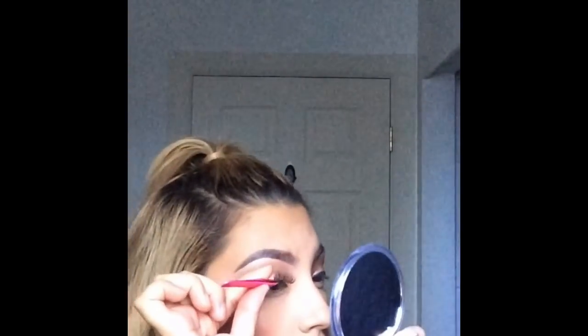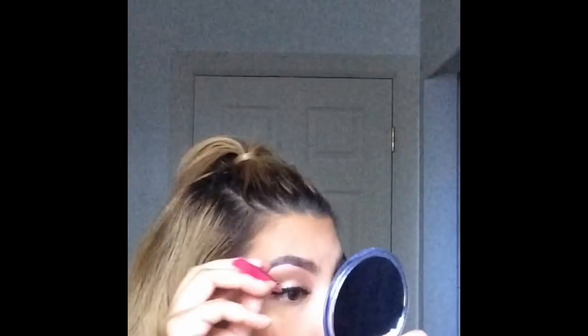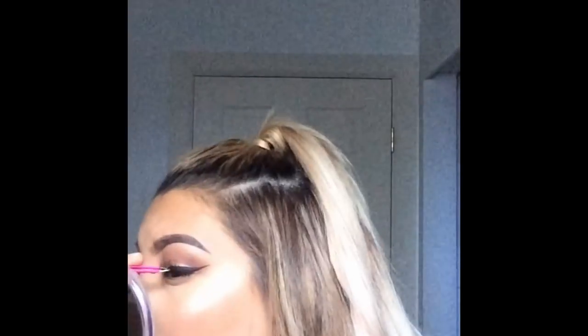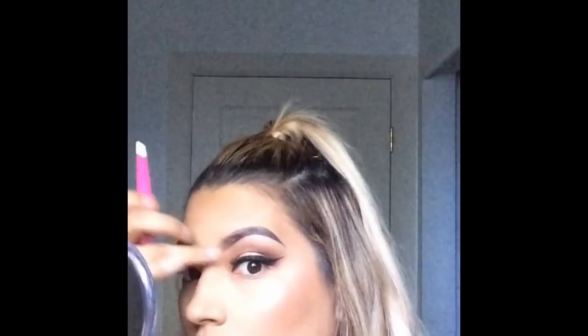Now I'm going in with some lashes. I don't know the name of them but I got them from Jackie. You put the eyelash glue on the lash band, then wait about 15 to 20 seconds for the glue to get tacky and somewhat dry — it'll help you put it on better, because if you put it on right when it's wet it will just slip right off.